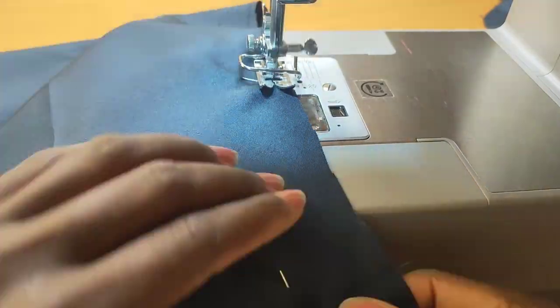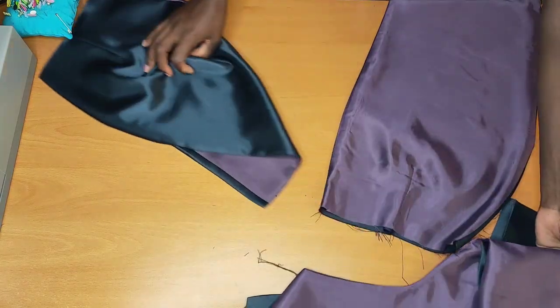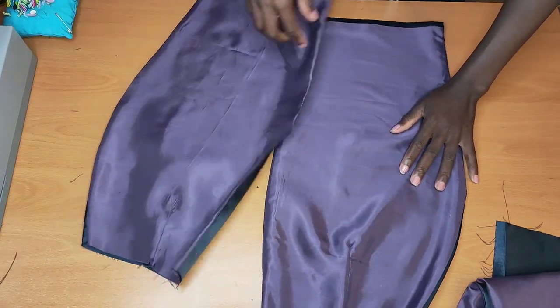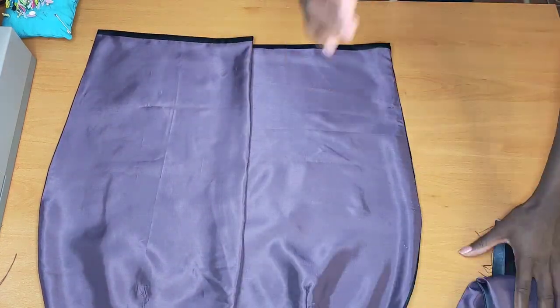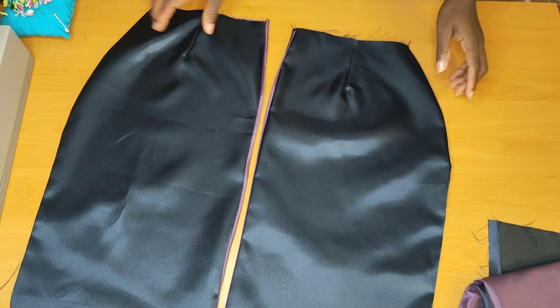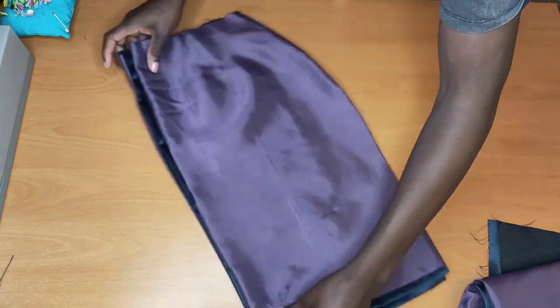Just follow how I'm stitching it up, because we want to keep the inside very neat. I went ahead and stitched, flipped it to the right side, and pressed that up — this is what the back is looking like, very very neat. I also did the same thing to the two front pieces as well.